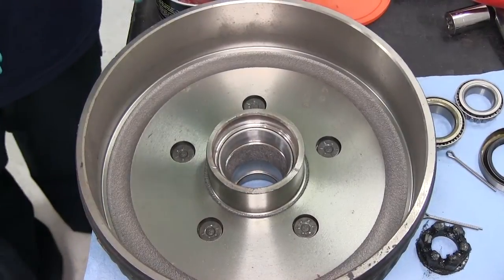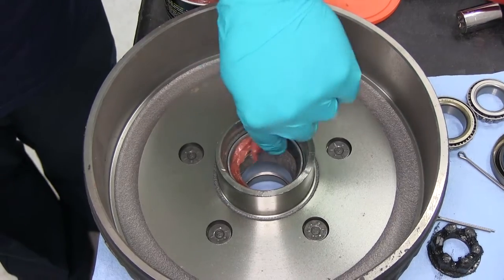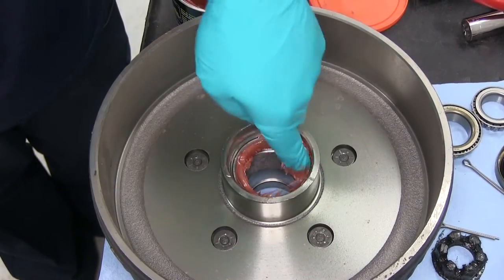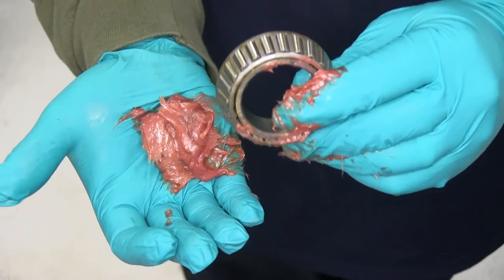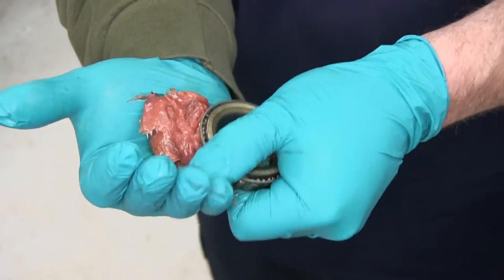Next, we're going to need to go ahead and pack our bearings and prep the drum to be put on the spindle. We'll begin by putting a little bit of grease in here on the race. Next, we'll go ahead and take our inner bearing, which is the larger of the two bearings, and we'll go ahead and pack grease into them.